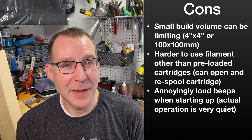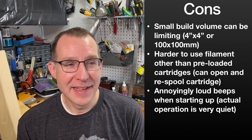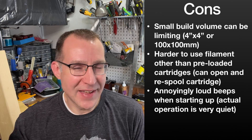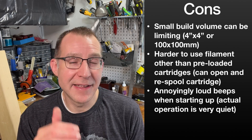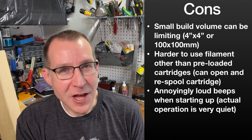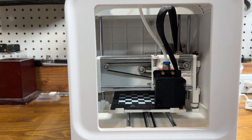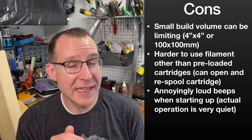Another downside is the very loud beeps during the startup phase. The printer is extremely quiet while running and making prints, but that one long loud beep when you first power it on is really annoying. It's not a problem in a garage, but if people are sleeping or you're in a quiet educational setting, it can be an issue. However, you can disable the speaker to avoid the beeps altogether. The printer has flashing lights so you can still see what it's doing, so you won't lose much by disabling the speaker.